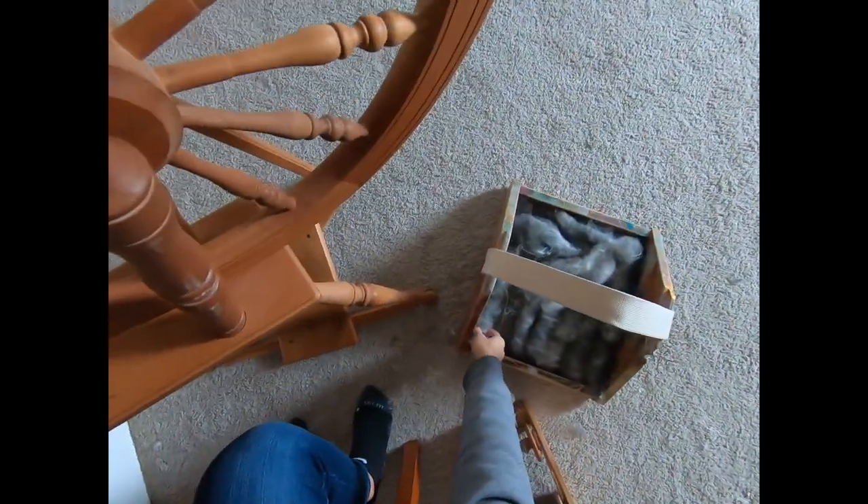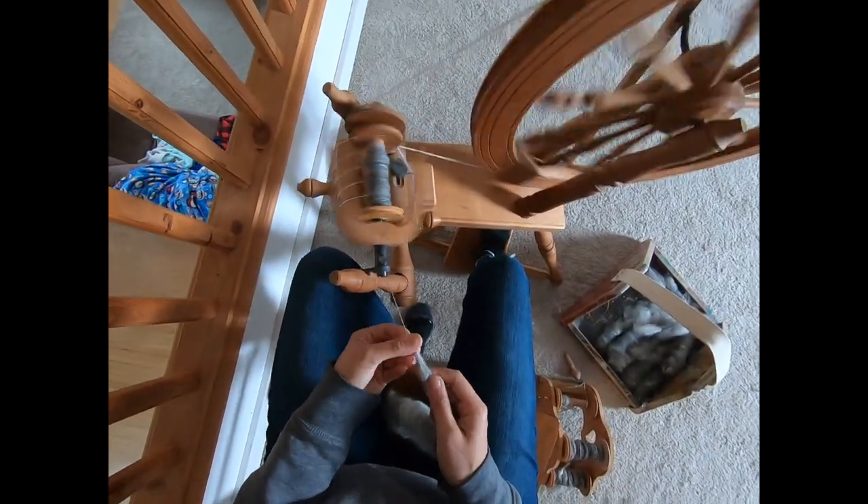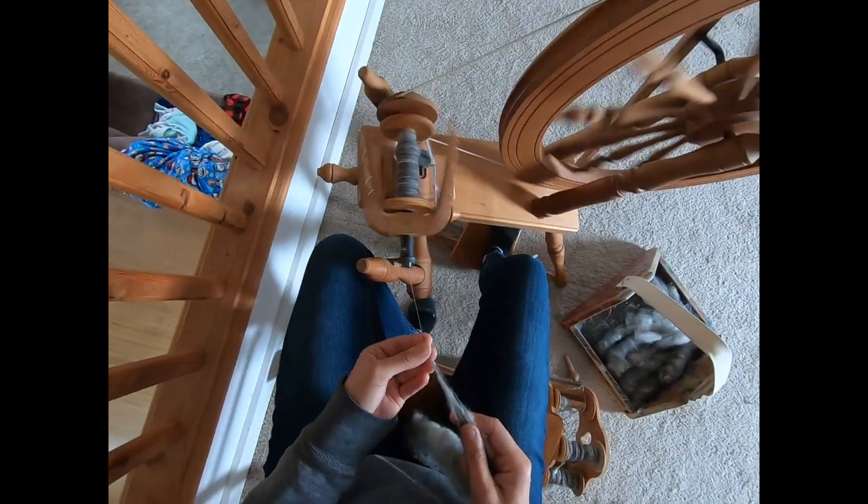That rolag's done. We move it to the end hook and keep going. We don't let our wheel start unwinding in the opposite direction when we're spinning, because if my wheel goes in the opposite direction it's going to create a disaster on my bobbin.